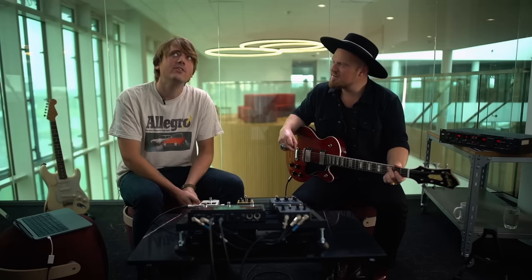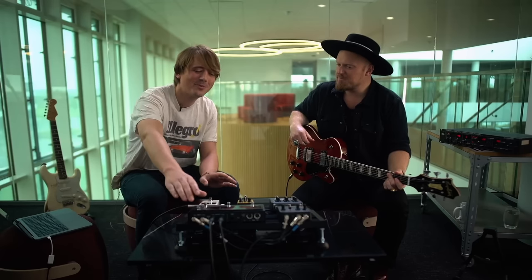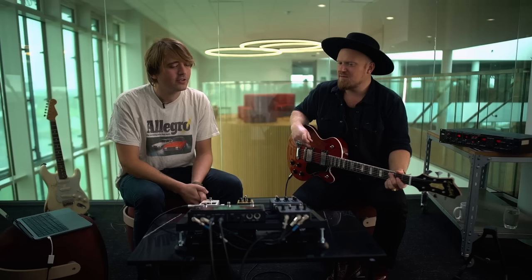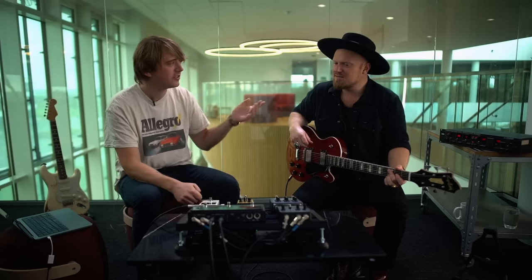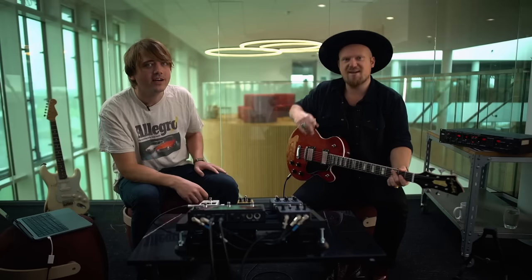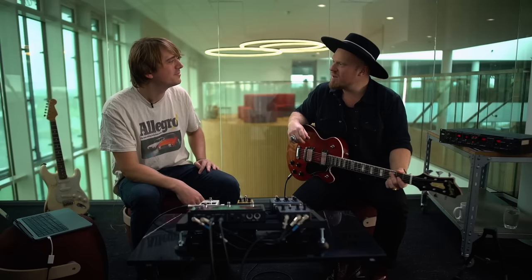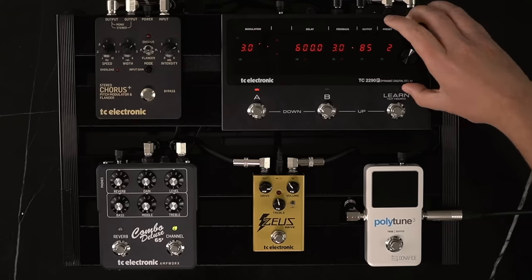When we reveal the interface in a bit it might seem a little daunting, but that's because it is kind of like a machine to engineer effects. We'll have a go with it. First of all, this is Casper Duldal, an artist and producer — a phenomenal player — so thank you for joining in today.